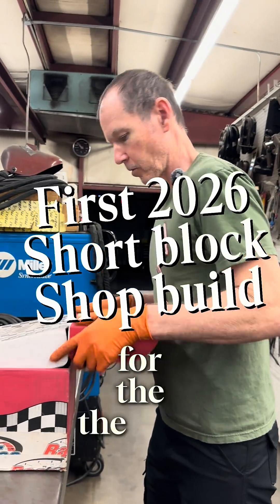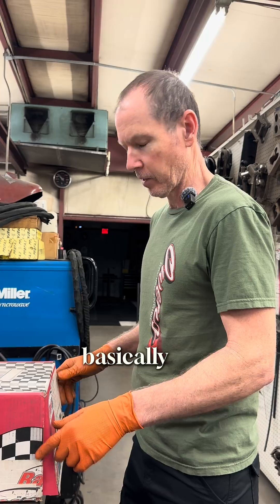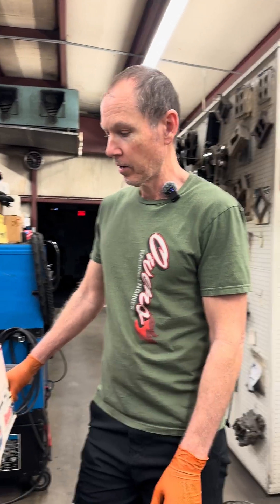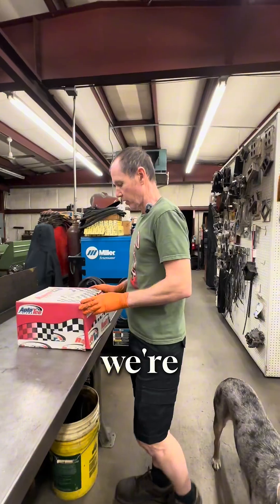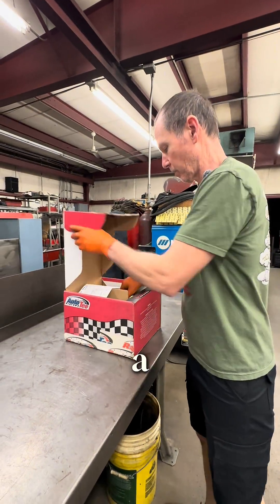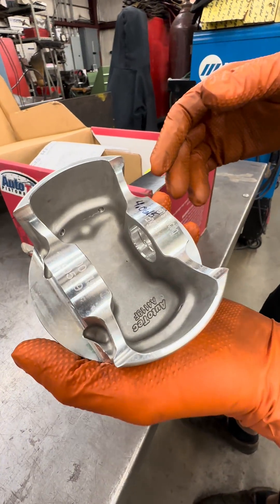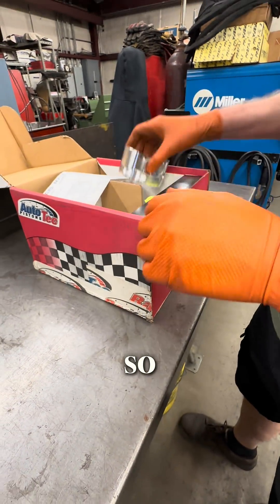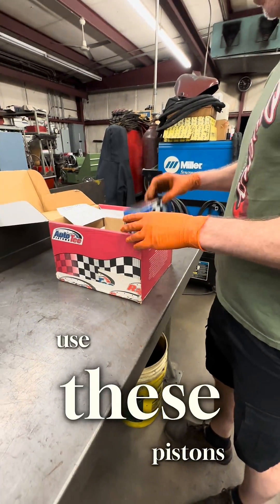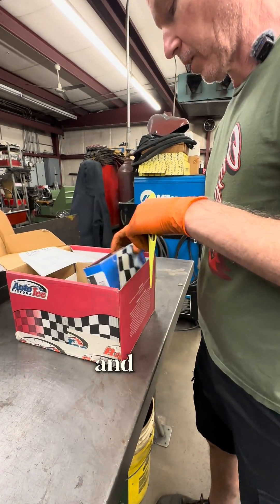For the start of the new year, we've decided to build basically an LS 6.2 liter short block to sell. We're gonna use these Race Tech pistons — this is a 4032 forging — and we got a set of Total Seal rings to go with them.